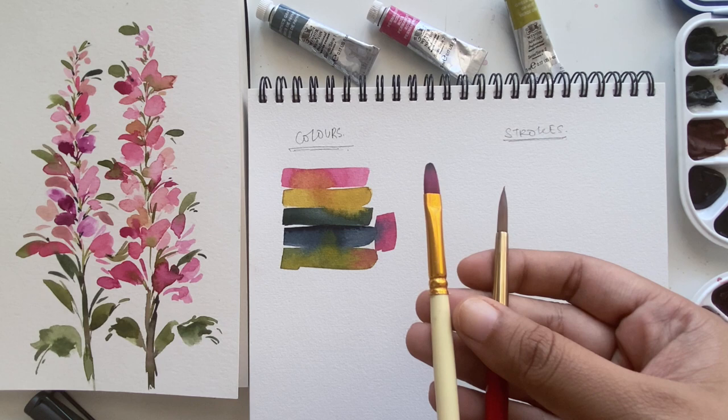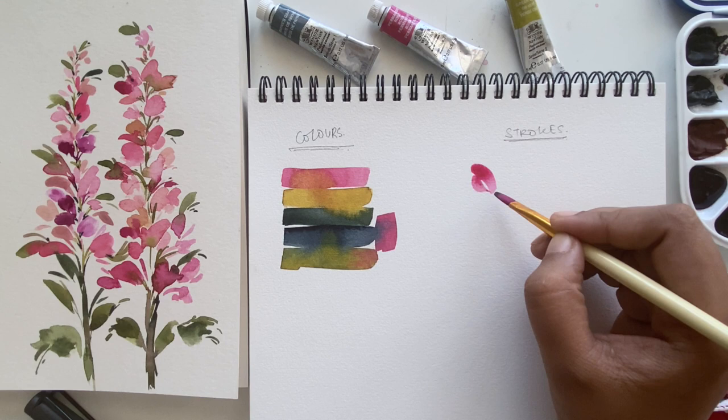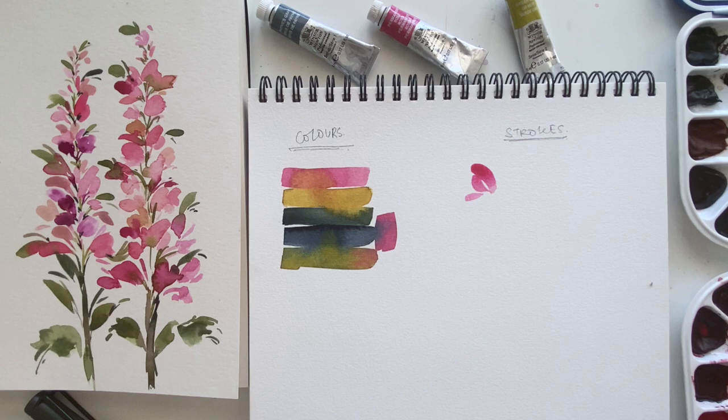Moving on, we are using two brushes today — a small size filbert brush and a round brush. The round brush is size six and the filbert is size four.